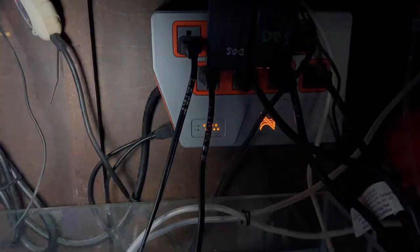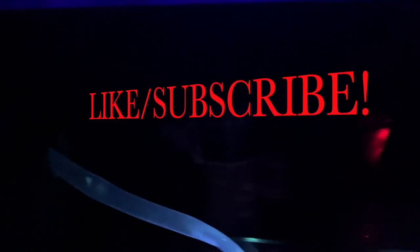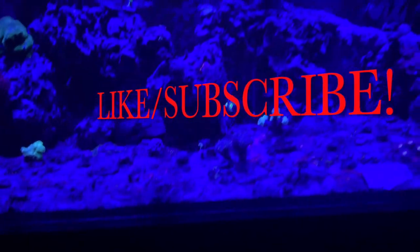I think the setup looks pretty cool — it looks like the flux capacitor from Back to the Future. Here's a shot of it at night and it does look really cool with all the glowing features inside the sump. You can see the lamp, where the flow comes in, and where it goes to the output to the tank. Thanks for watching — make sure you like, subscribe, and share this video!